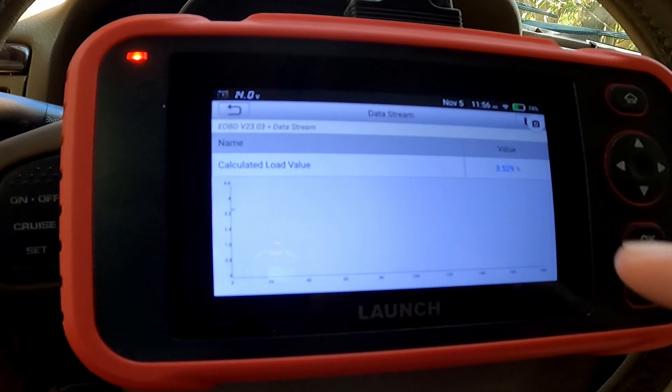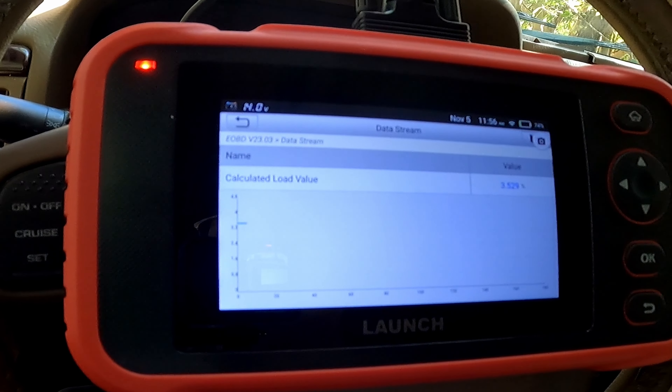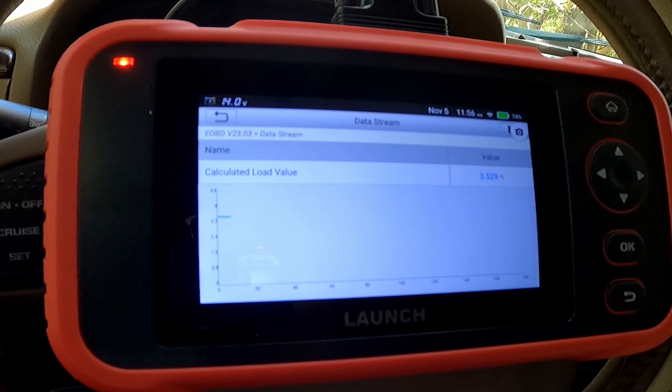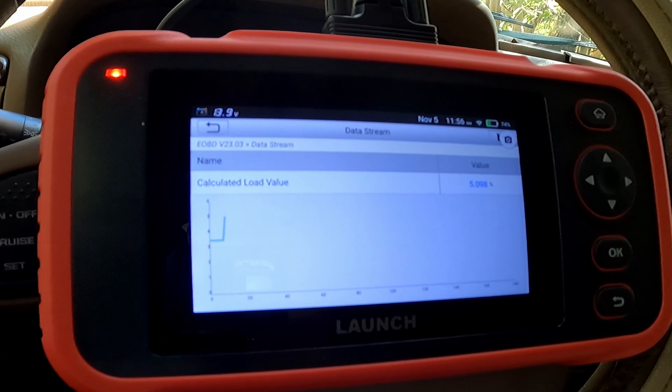The carrying case also has a little loop to put it on your belt — a stylish accessory? I don't think so. I'm going to speed up some sections of the video only because you don't want to sit there waiting like I waited for the scanner to communicate. I'll zoom in on the screen, and you'll see the time in the upper right corner and how much time has elapsed when I speed up and then slow down.